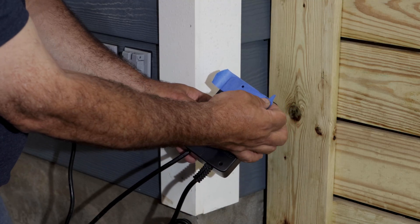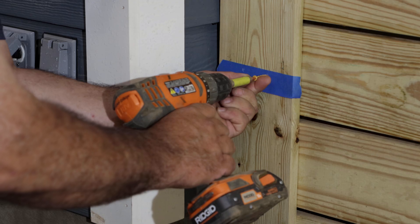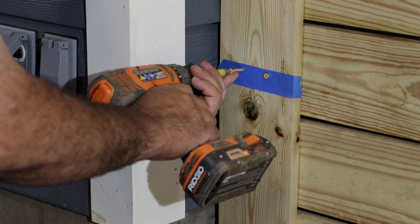Remove the tape and place it with the holes level and centered on the wall or post. Set each screw in the center of each hole and drive them almost all the way in, leaving about an eighth of an inch space between the screw head and the post.